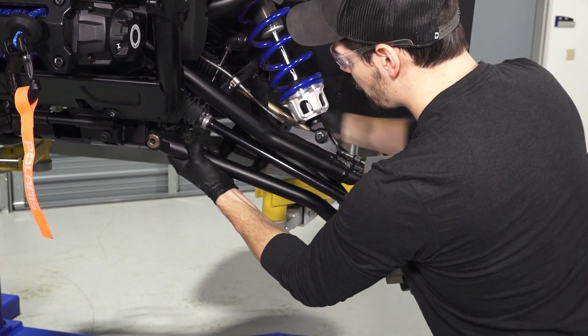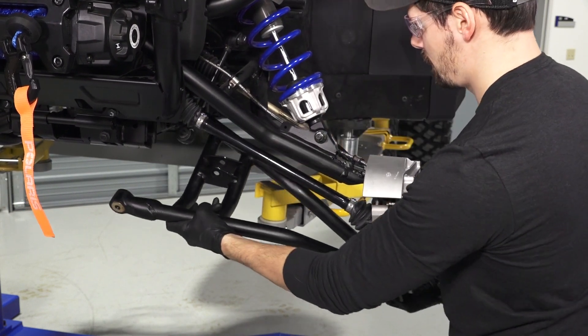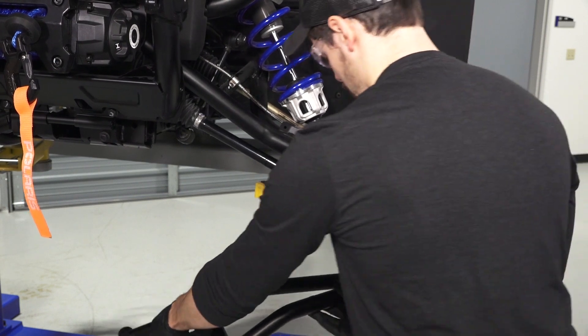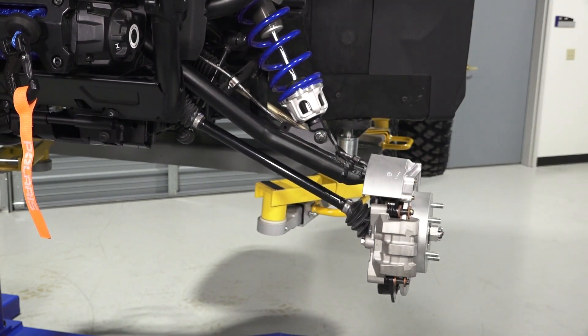Then, pull the bottom of the bearing carrier out while pivoting the rear of the arm up to remove the front portion of the arm from the mount. Then, lift the ball joint out of the bearing carrier to remove the arm from the vehicle.